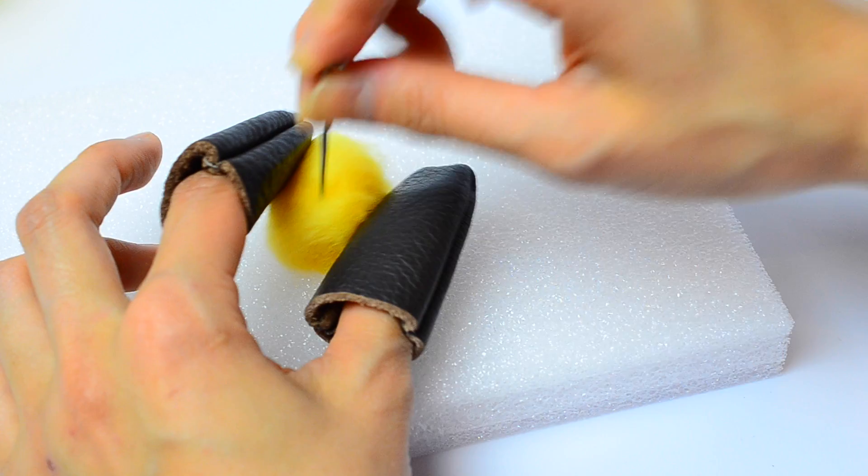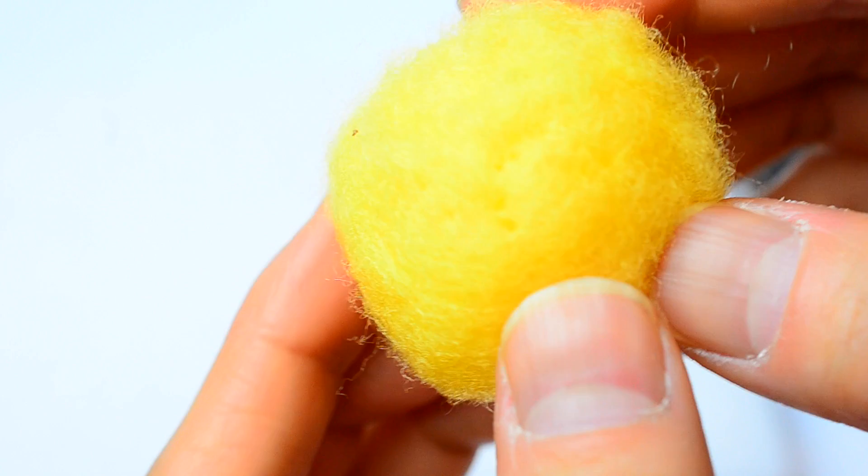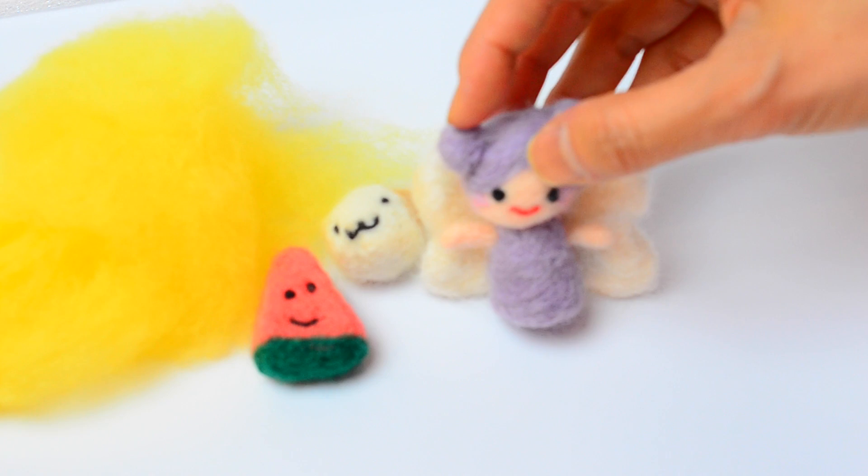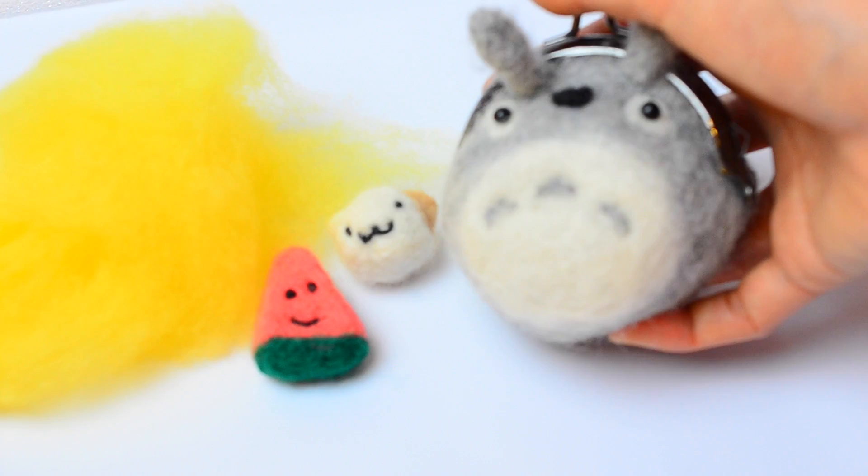Needle felting involves poking wool fiber with the needle repeatedly until the fibers become tangled and matted into a somewhat firm mass. You can use a needle to mold it into any object of your liking. Some of the things I've made using needle felt are this watermelon, a hamster, my Kawaii Felting logo, and even this Totoro purse using needle felting and wet felting.